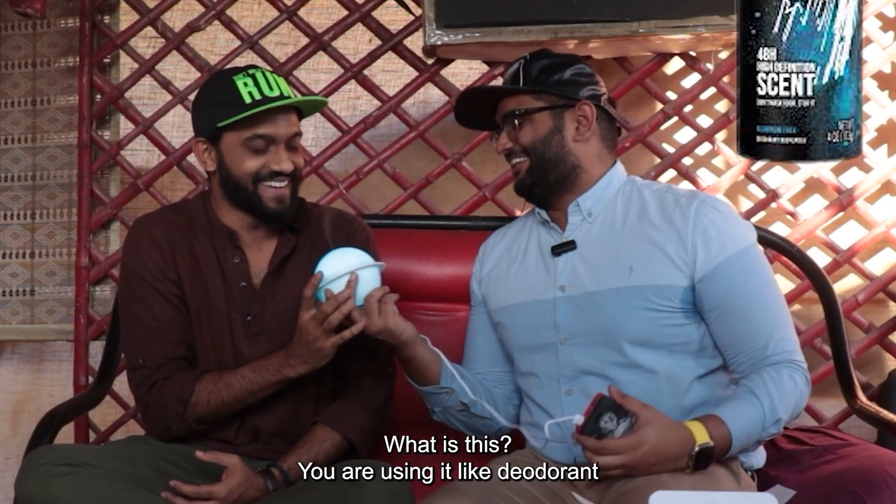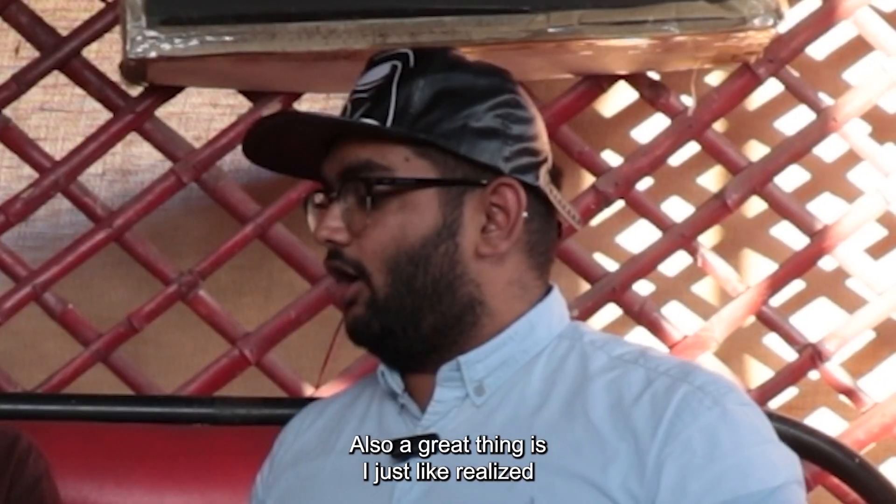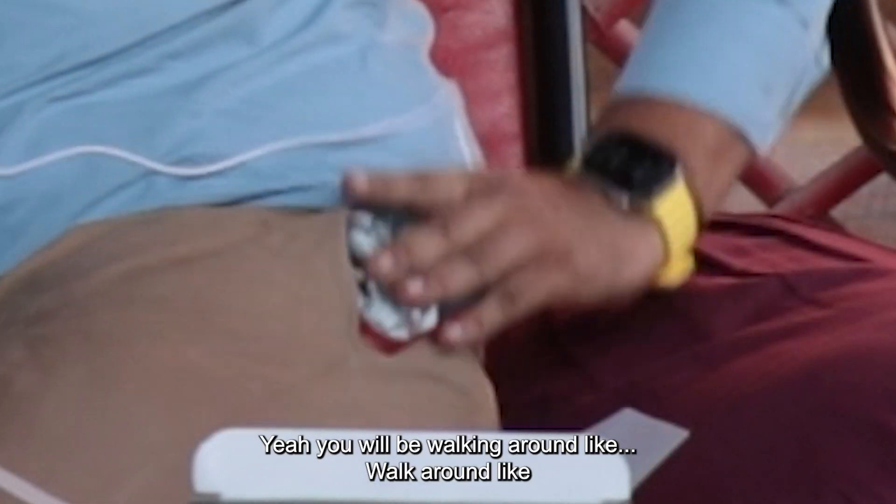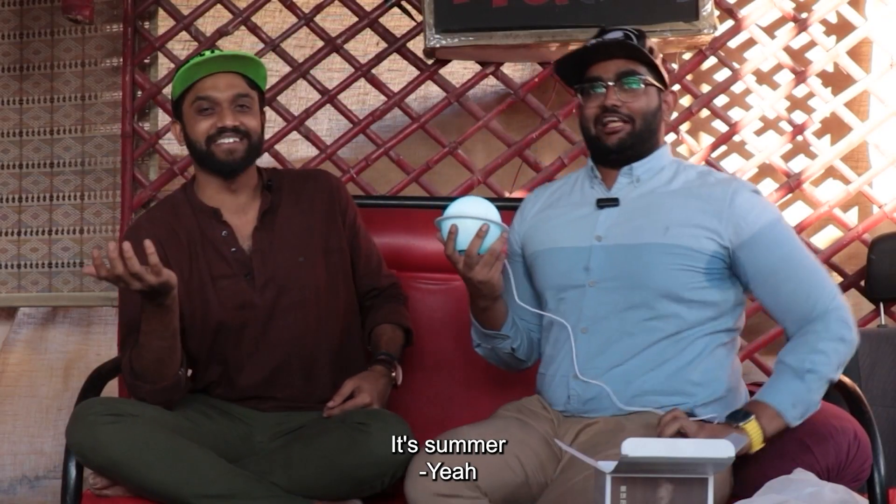That's deodorant! That's water, bro. Also, the great thing is I just realized it's portable. So you put a power bank and go walking around with it. It's soft, bro.